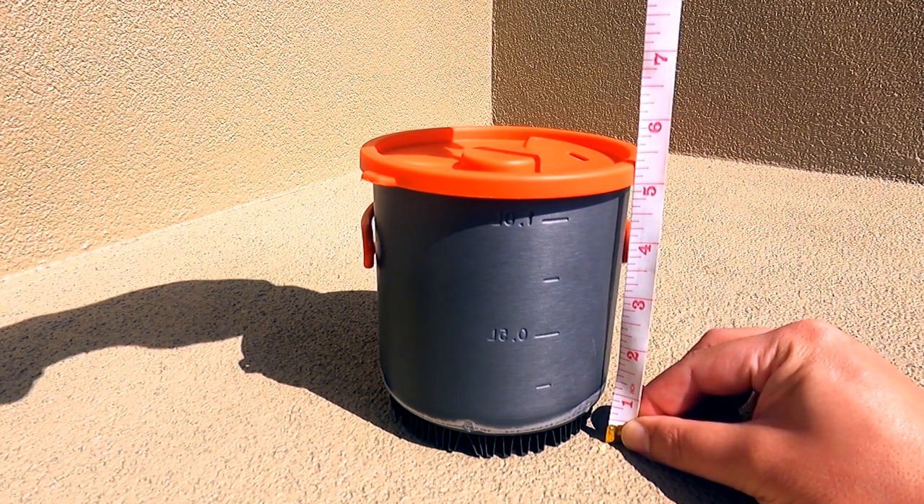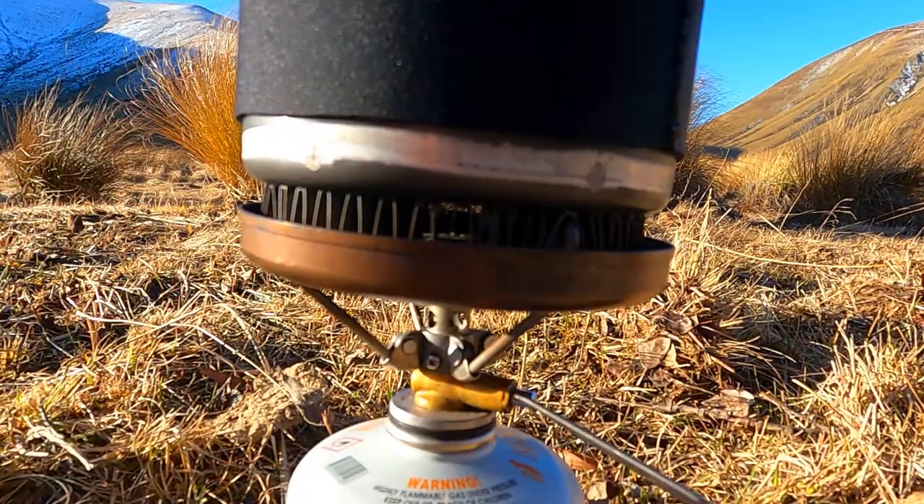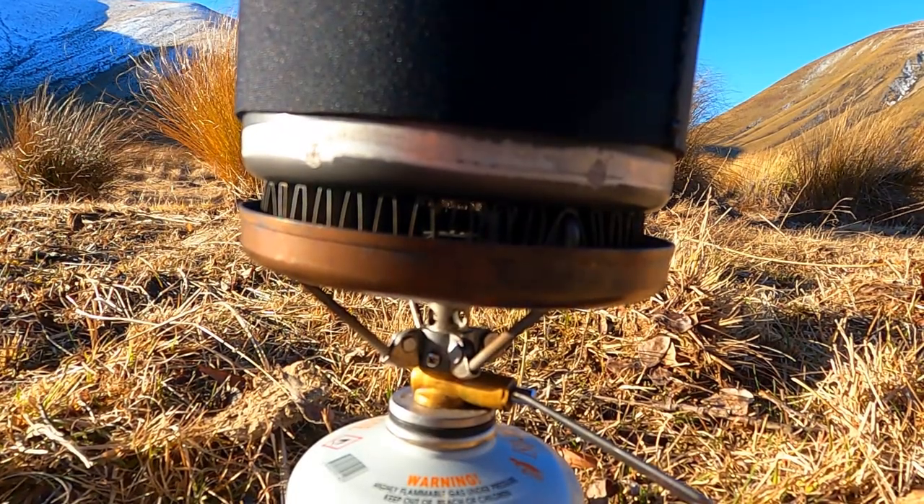For the usable height, measure the total height of the pot and then subtract at least one to two inches or three to five centimeters to make sure the neoprene isn't too close to the flame when you start using the stove. The actual measurements will vary depending on how aggressive you tend to be with your stove output, so this might require some trial and error.